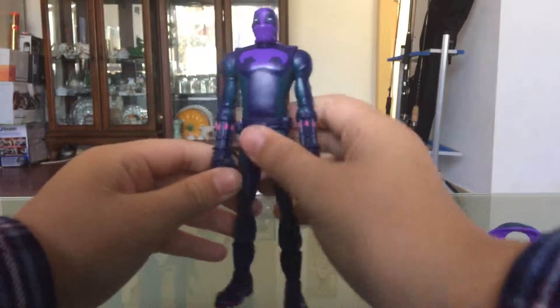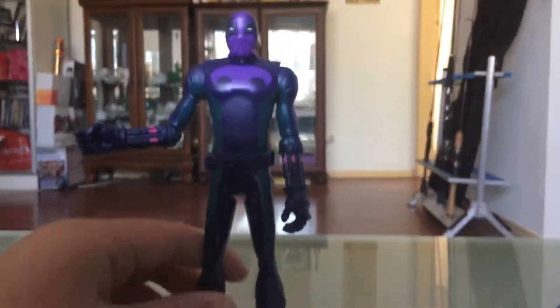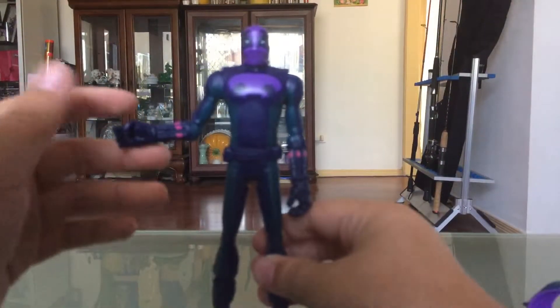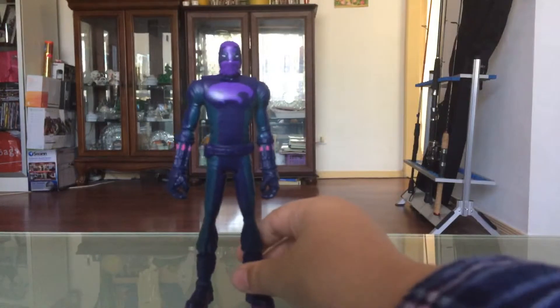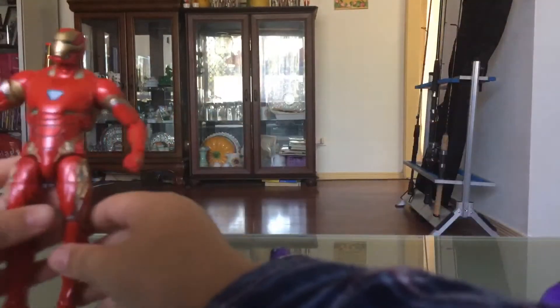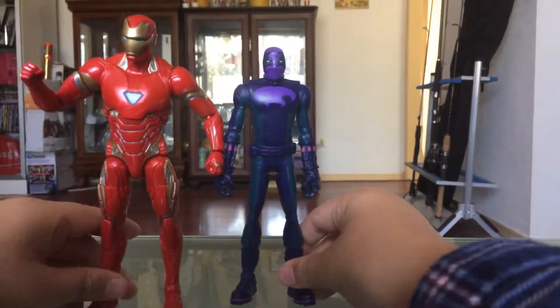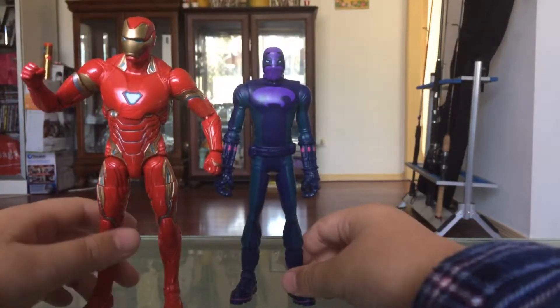There it is — this is a great figure. So back to the review. Here's his gauntlet. I'm not going to try and touch it. Here he is next to Iron Man — a size comparison. It's up to Iron Man's shoulder.